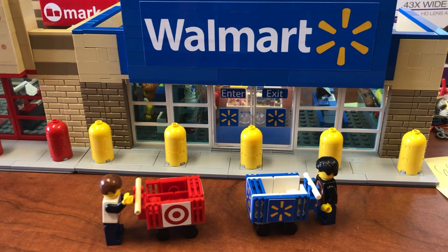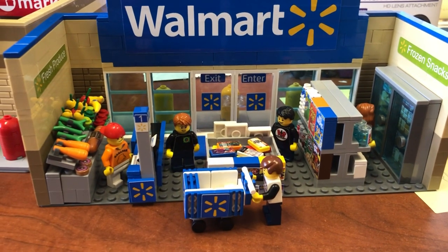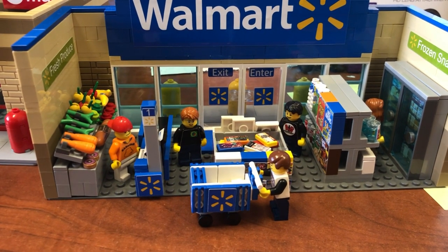Brick Addicts LEGO lovers, ladies and gentlemen from all over the world — by popular demand and viewer request, you want to know how to build the Walmart cart. So today I'm gonna show you, let's get started.